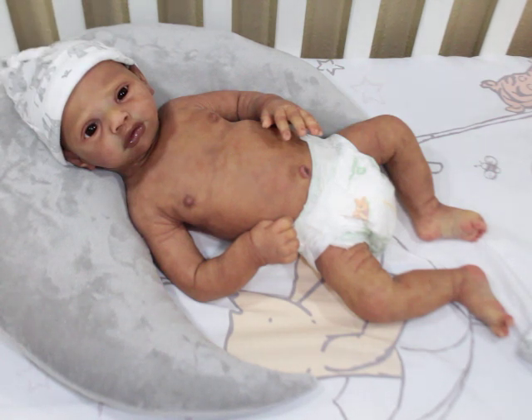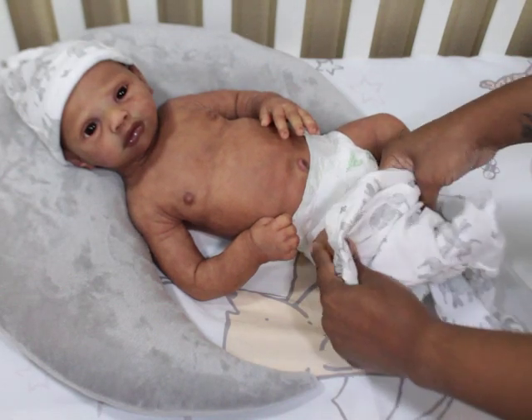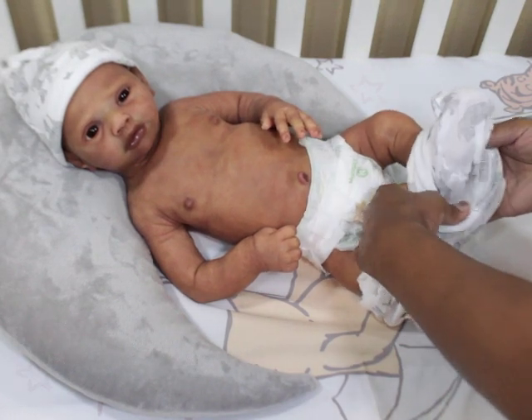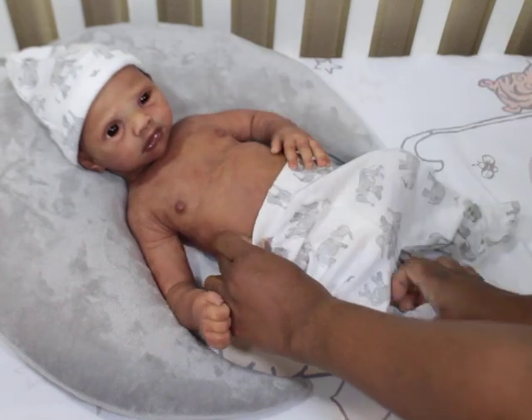I collected every kind of doll you can think of — Strawberry Shortcake, My Little Pony, Raggedy Anns, Cabbage Patches, all that great stuff. But I always wanted to find a doll that was realistic. I don't know who made this one doll I had — she was super realistic but she was asleep. I loved her the most and I used to always make my bed up and lay her on it, always displayed.